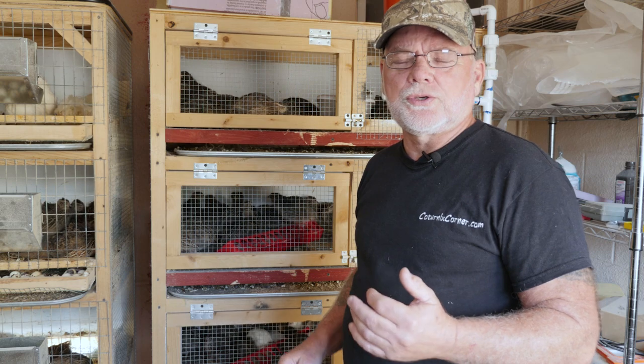Hi guys, welcome to Coternix Corner. My name is Terry and today I want to take a few minutes to talk about the subject of culling when it comes to your quail. Unfortunately, a lot of people have come to associate the word culling with killing your birds, and that's not always necessarily the case. I've got a lot of birds right now, especially some young ones growing out, and I'll explain what culling actually is.